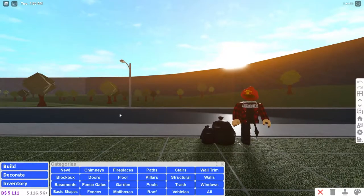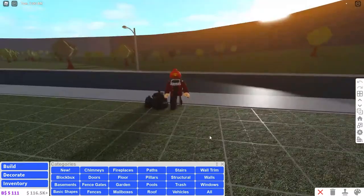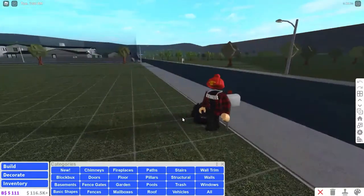Hey YouTube, today I'm gonna be teaching you how to make a detailed roof. There are many different kinds of detailed roofs, so I hope you guys are ready to learn.